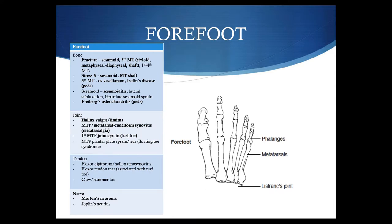Moving on to the forefoot, we're going to be focusing primarily on sesamoid-related injuries and conditions, looking at the area of the fifth metatarsal in particular, and the area of the first MTP, and a couple of other conditions. There are a few other conditions here that you can look up as well.